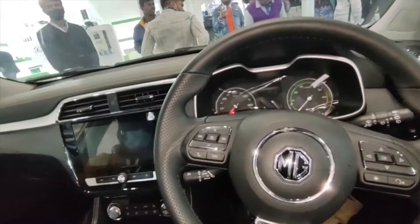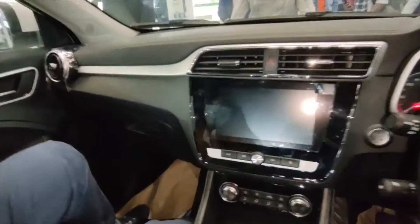So today we have MG's ZCV, which is an electric vehicle. This is big — I mean, no words for this.